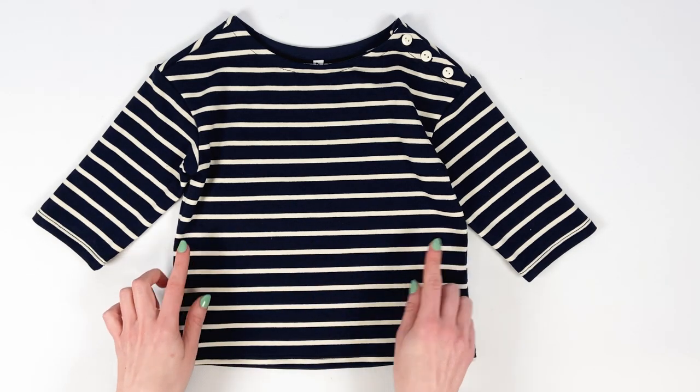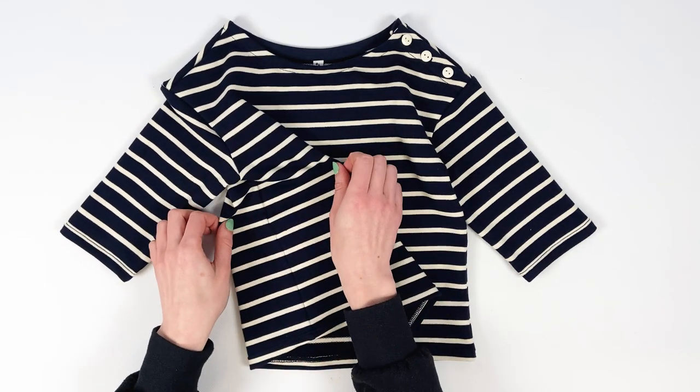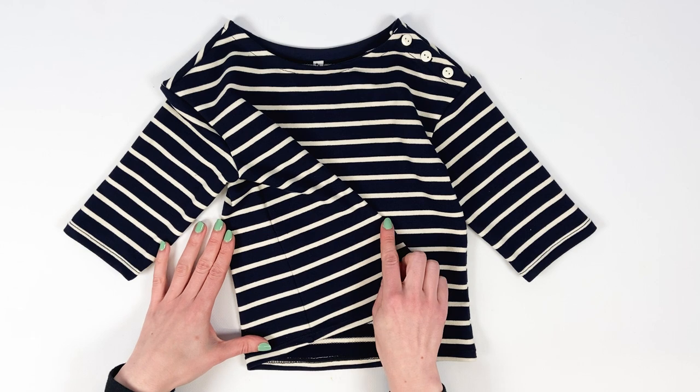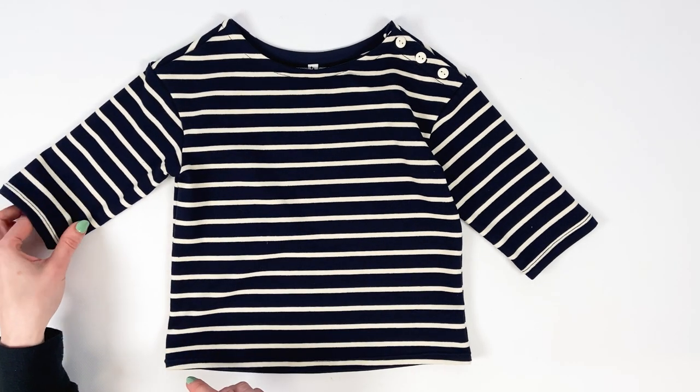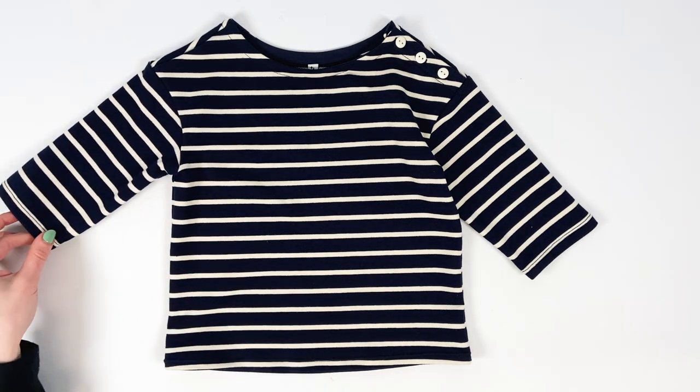When you say sailor t-shirt, you also say stripes. On our channel, you'll find a technical video on how to match stripes, in which we share our tips for creating garments with impeccable pattern and stripe matches.